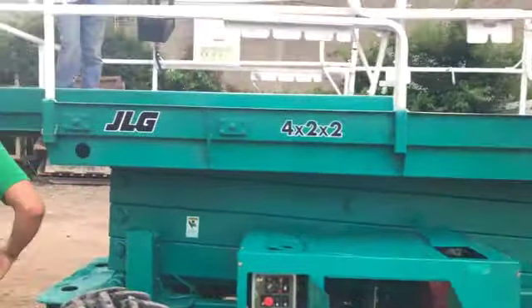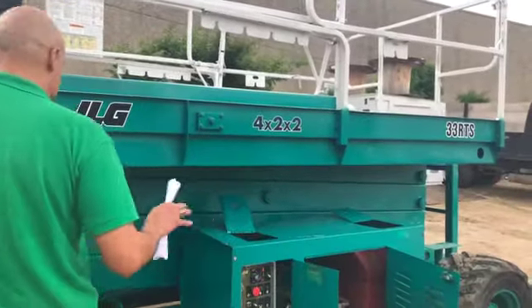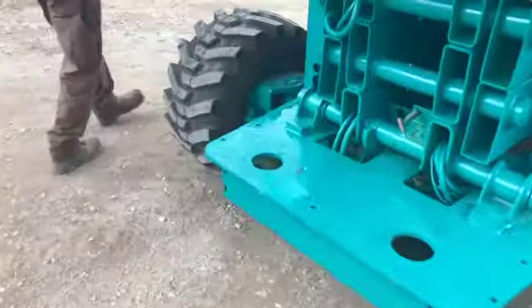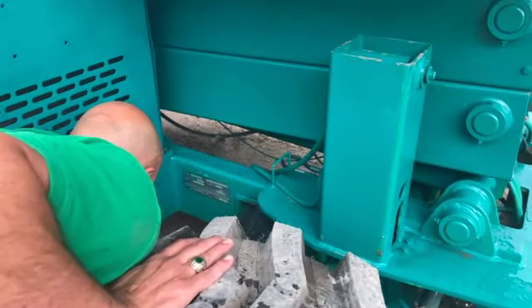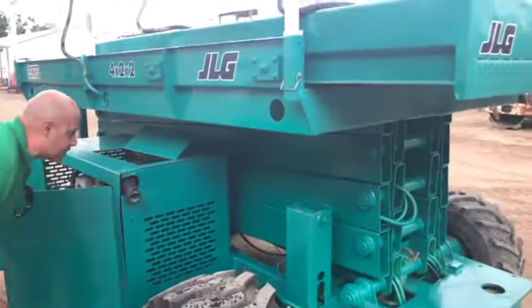It has 1,734 hours on it. It may accrue hours because we do use it around the yard occasionally — we don't use it a whole lot. The serial number of this machine — I can't make it out real well, but it's 5041. I'm going to leave that last digit blank because I don't know what it is.